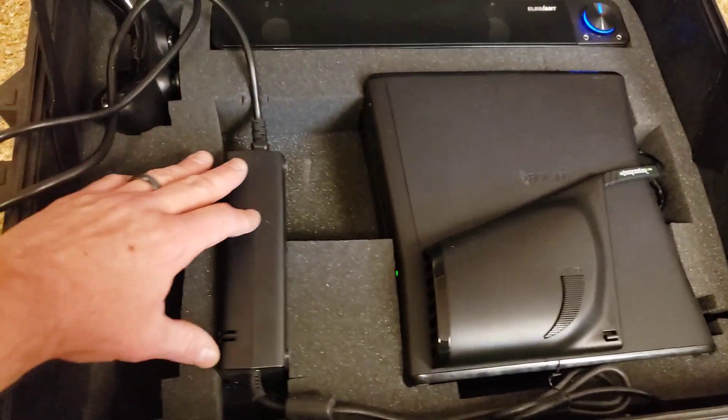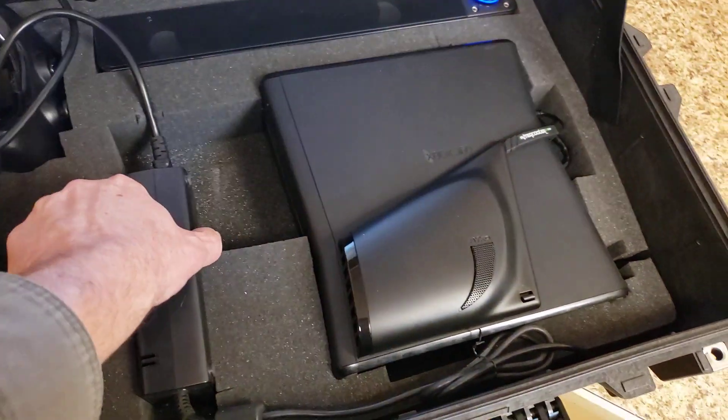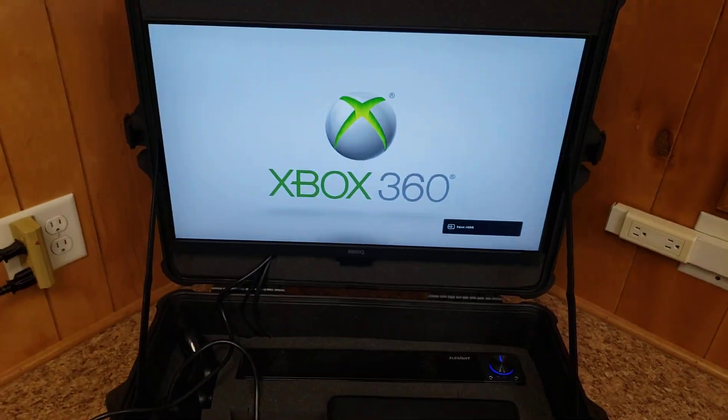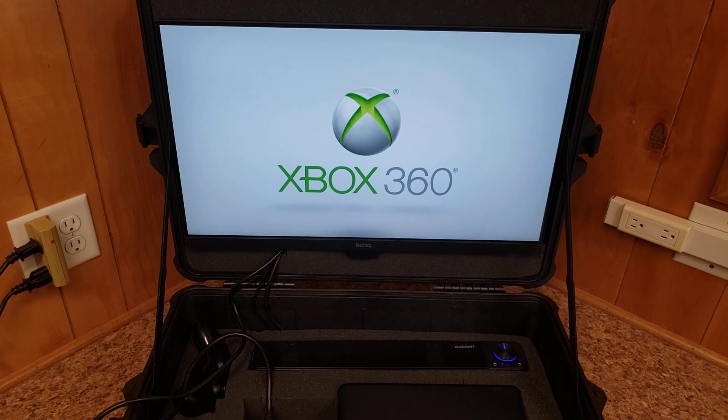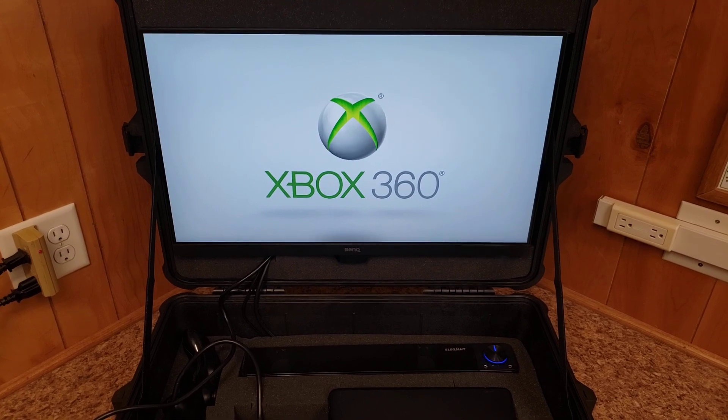The power supply has plenty of ventilation so it's not going to overheat either. This is the same Xbox 360 I have on my other videos, so it's loaded with games.